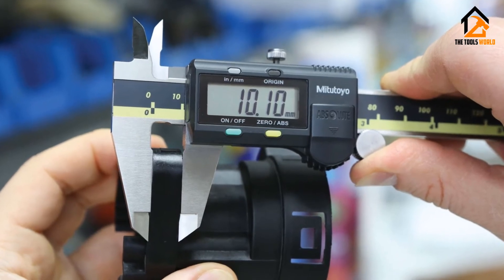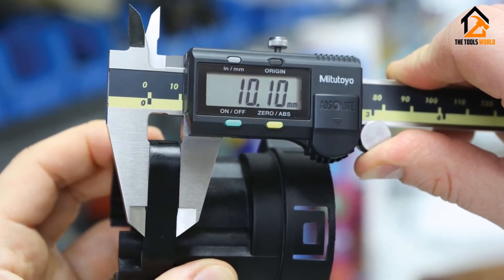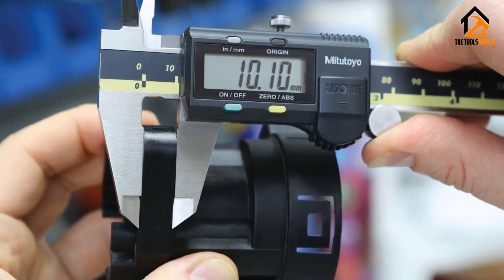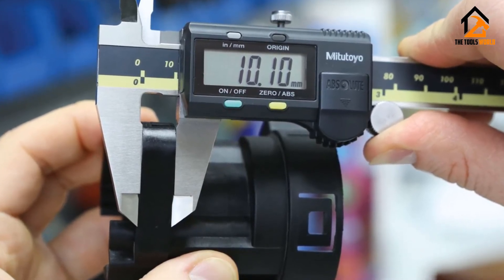This digital caliper offers a few more advanced features that can come in handy for professionals, but they don't get in the way, meaning that it can be an excellent tool for new users to learn how said features work.